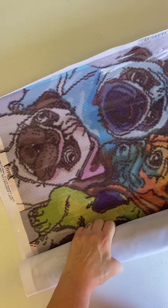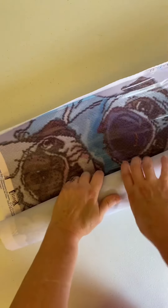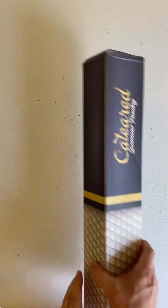Next year is my diamond dots year, so I'm going to try to get as many diamond dot paintings as I can in. I am expecting one other diamond dot painting, and I'm surprised this one came before the other one. That's the one I've been hinting to you — it's my favorite animal and the first pet I ever had.